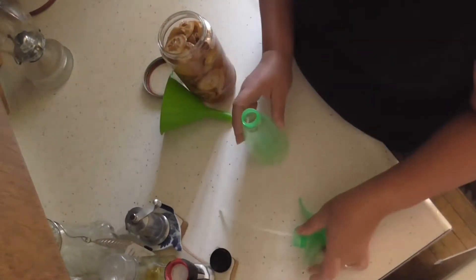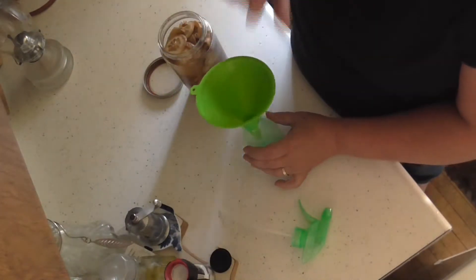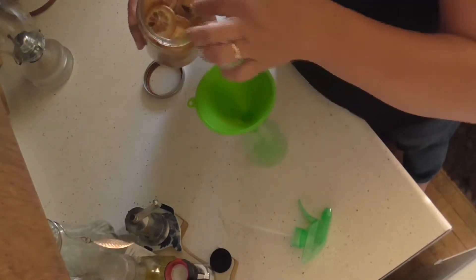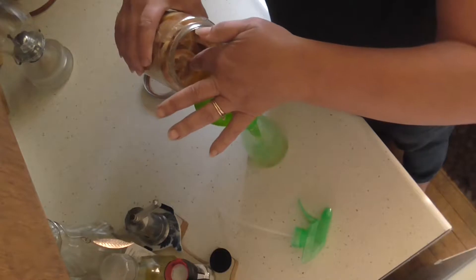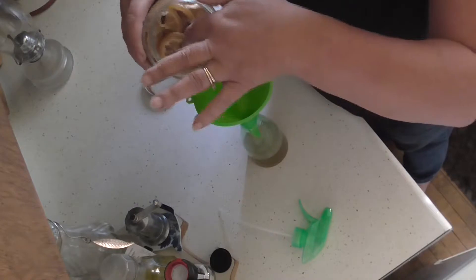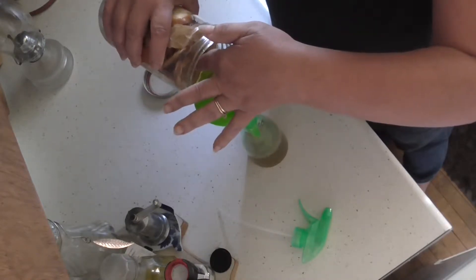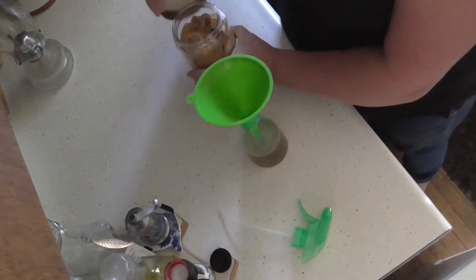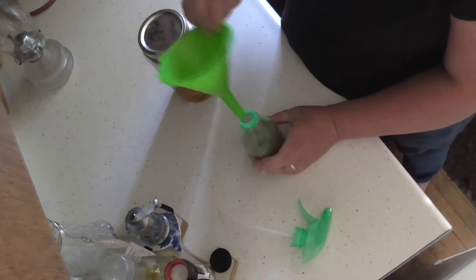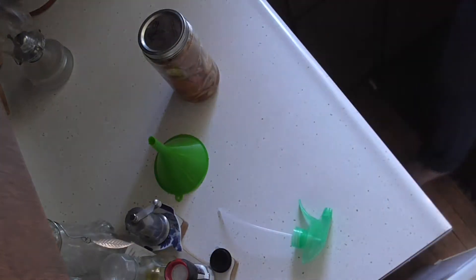These little squirt bottles you can get at the dollar store for a buck, along with a nice little funnel — you get a whole set of funnels for a dollar. We're going to fill this halfway full right there, and then the other half we're just going to fill up with regular tap water.